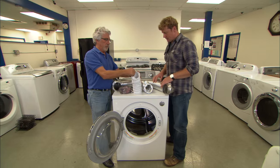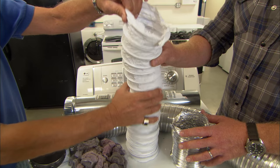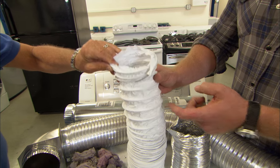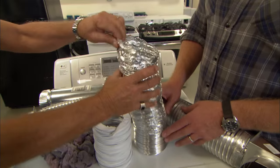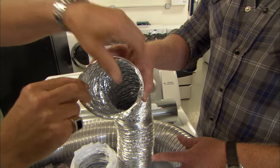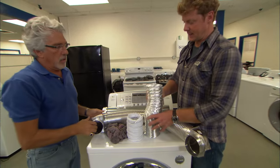There are different kinds of dryer venting available. This flexible vinyl one is not code anymore — if I see it anywhere, I change it immediately, because it can heat up and create a fire hazard. This next one is flexible but has fire-retardant aluminum, which is better, though you'll still get lint buildup in the corrugated sections. That's not ideal either.